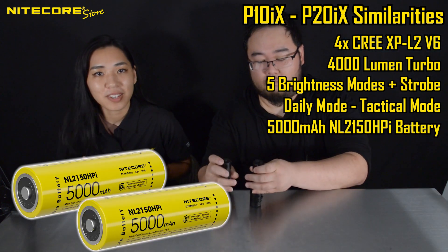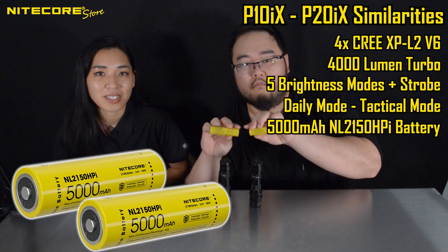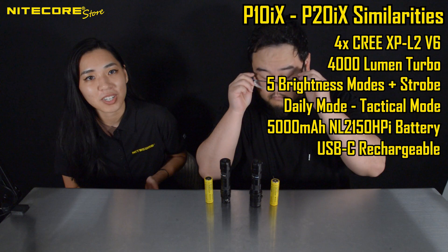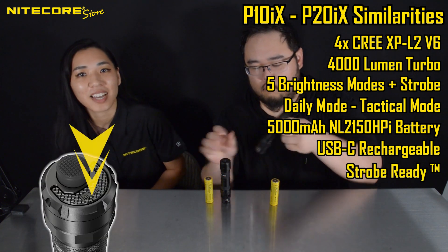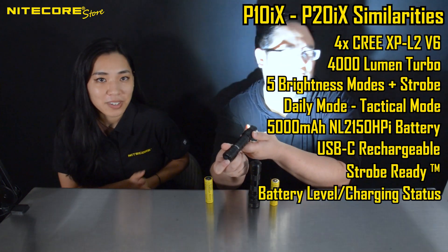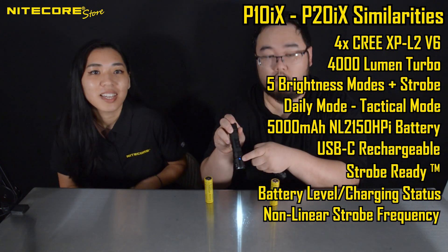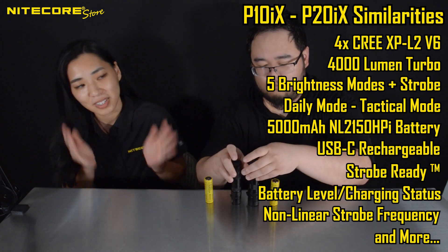They both come with 5,000 milliamp NL-2500 HPI series batteries designed for Nikkor's i-series flashlights. They both are USB rechargeable. They both come with Nikkor's second generation strobe-ready tail cap, giving you the option for instant strobe, battery level and charging status indicators, non-linear strobe frequencies, advanced temperature regulation modes — all of the standard features you expect on a Nikkor flashlight.